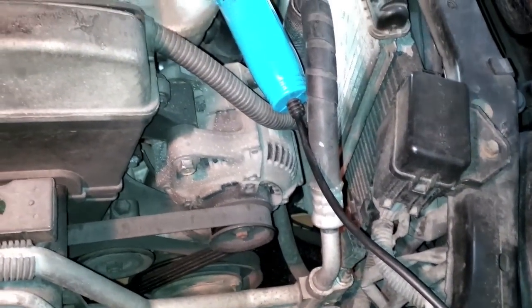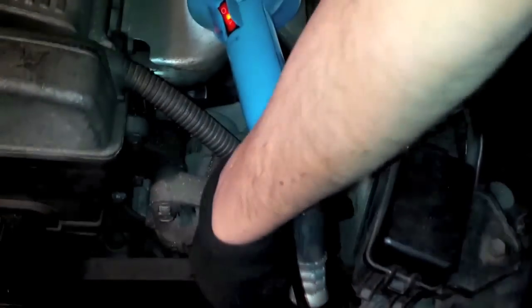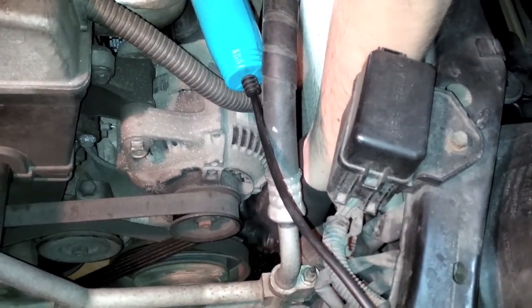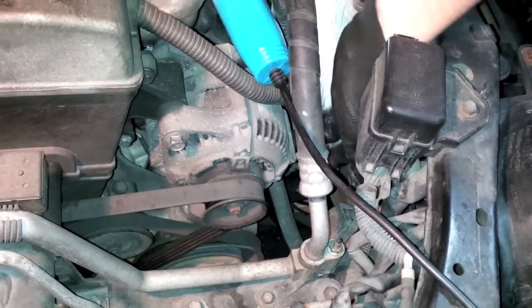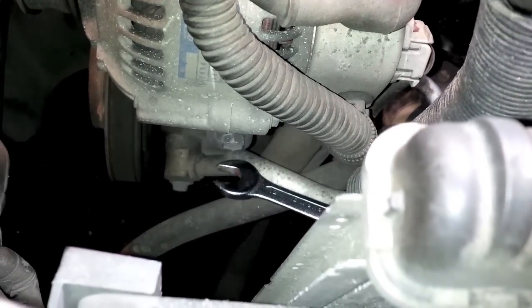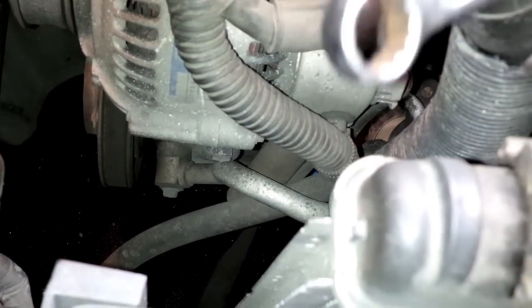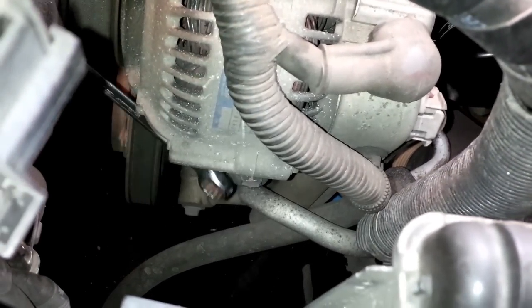To remove the alternator you have to remove this bolt called the pivot bolt, per the Toyota manual. Then there is another one called the locking bolt — there is a rail and the bolt is locking the alternator in place. And then there is a tension regulator bolt, a long bolt located somewhere in this position here, that you have to loosen in order to remove the alternator. Loosen all three bolts to remove the alternator.